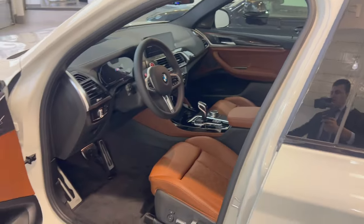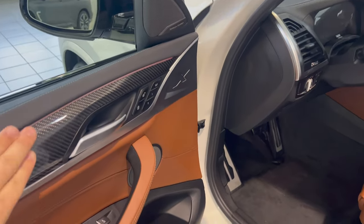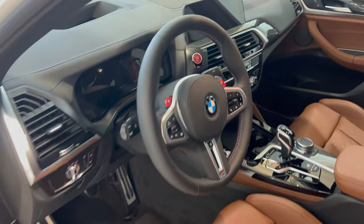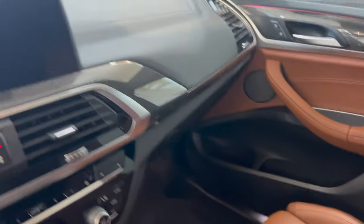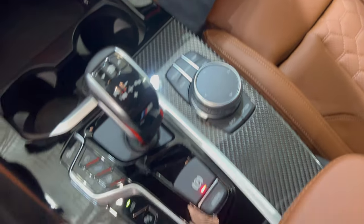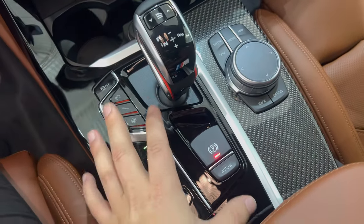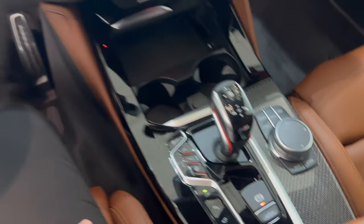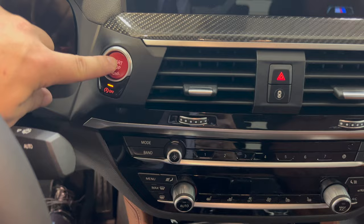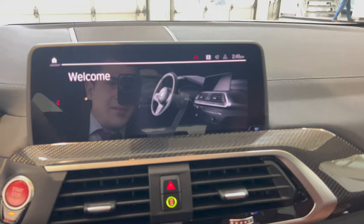The 2021 does have the carbon fiber exterior package as well. You'll notice the M Performance steering wheel, and this is what the shifter control looks like. Down here you have carbon fiber trim along the side, your iDrive controller, and then on a second segment you have your transmission controller and all of your adjustment buttons. The push-button start is also up here.